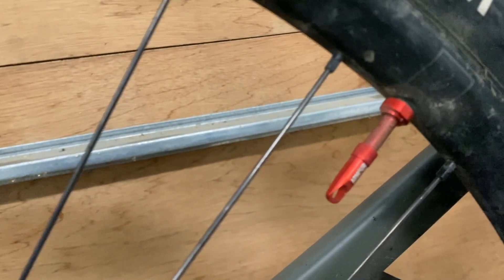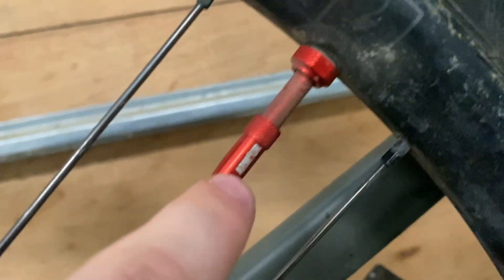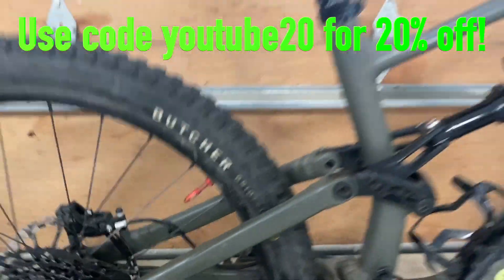Lastly, we've got these Tannis Armor tubeless valves. They're very good valves — they've got a little valve core remover, and you can also use it to tighten it on the end. And inside the wheel, we've got some Tannis Armor tire inserts. Discount code in the description: YouTube20.